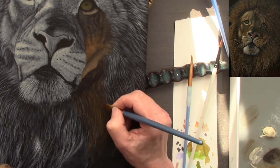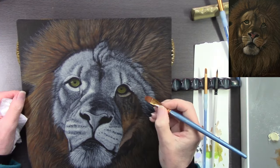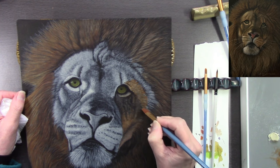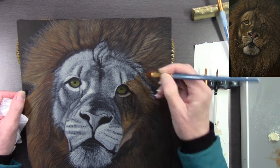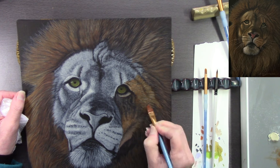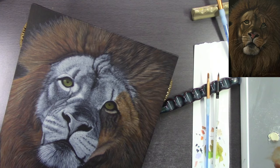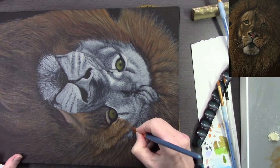If any of the glazes go on too thickly and end up covering the detail underneath, it won't completely cover it because it is a glaze — it will soften the contrast of the detail underneath. Once it's dry — a couple of minutes with a hairdryer — I can go back in with the unbleached titanium white and add more detail if needed. I do this constantly during an acrylic painting: detail, glaze on top, more detail, glaze on top.